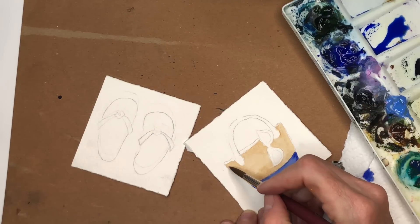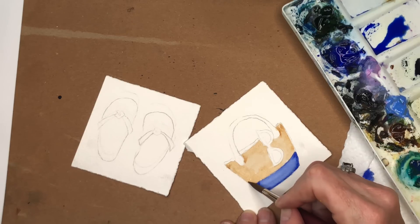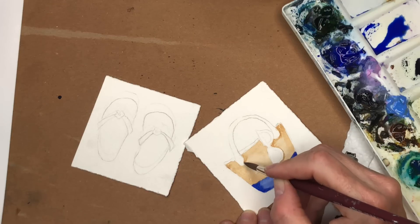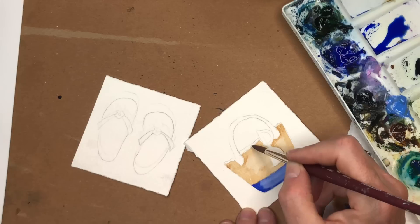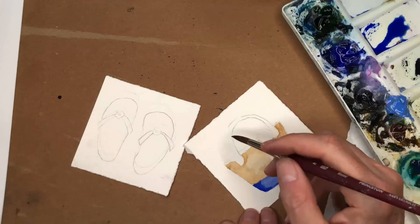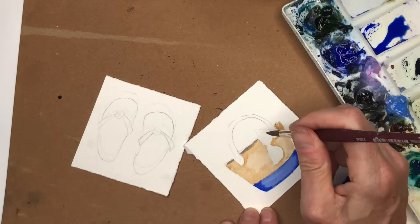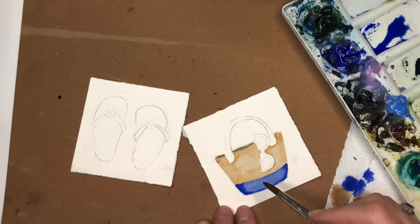I'll grab the darker brown — maybe a little bit behind this handle and on the edge, and behind the eyeglasses, just taking the tip of my brush. It just gives it more interest. Now I have this band back here — it's like the darker part of the bag, the inside. So you just grab a little of that brown, maybe a little neutral tint, and put that color in the back once this part's dry. That would be the inside of the bag — it would be much darker than the outside. The handle can also be the same color, or darker brown, or you can even make it blue.